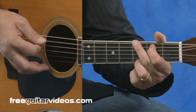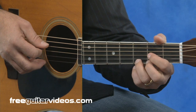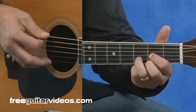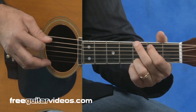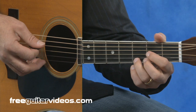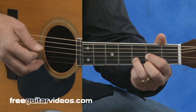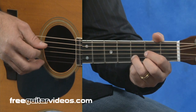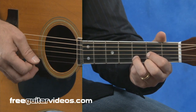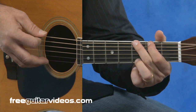Strum the chord, end up on the top string, or the sixth string. Then the last variation will be similar to what you would have heard Lester Flatt do at the end of some of his phrases. We start on that same D major chord, play one and a half measures. Then up to the sixth string open, second fret. Then the top string at the third fret.